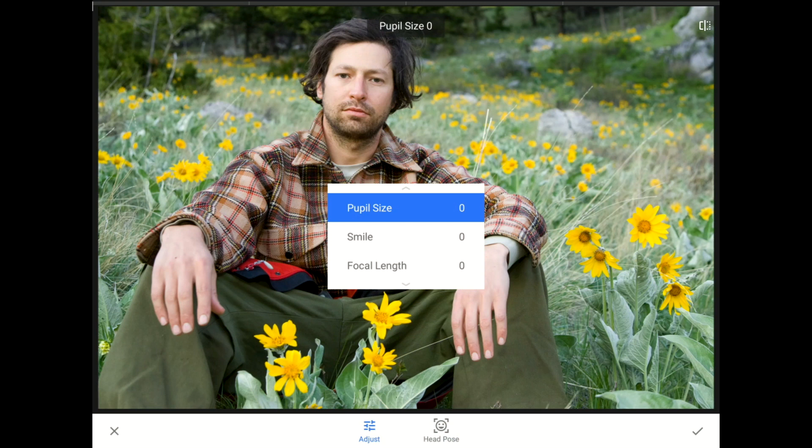I'm going to tap on the word Adjust down here on the toolbar to bring up our options menu, and then I'm going to swipe down to change modes. Ethan was willing to sit and let me take this picture, but he wasn't willing to throw in a big smile for the camera, so I'm going to use this smile option to reposition his lips and jawline.